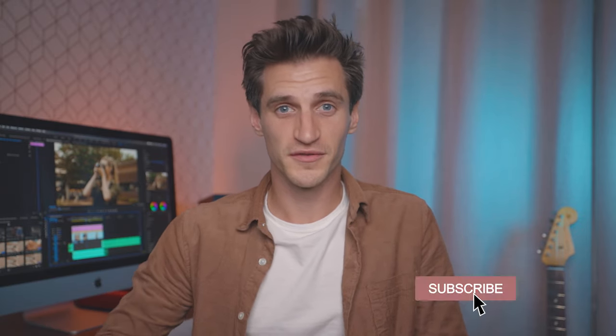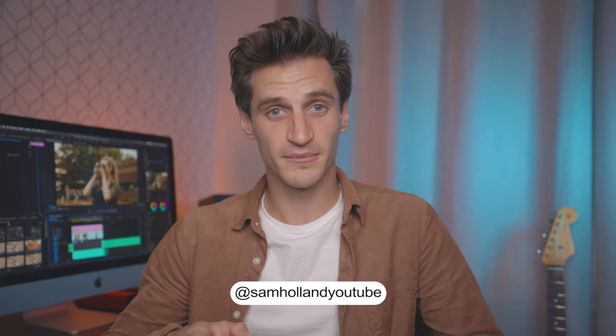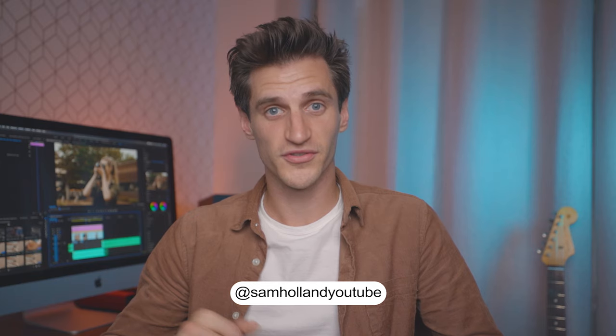I'm also working on my own vintage style Canon C-Log LUT pack and it's looking really good — I can't wait. There's a little sneak peek right there. Anyway, thank you for watching. Don't forget to subscribe to the channel for more gear reviews, tutorials, and all that. I'm also on Instagram, so head over there. Thanks for watching — see you in the next one. Have a good week.